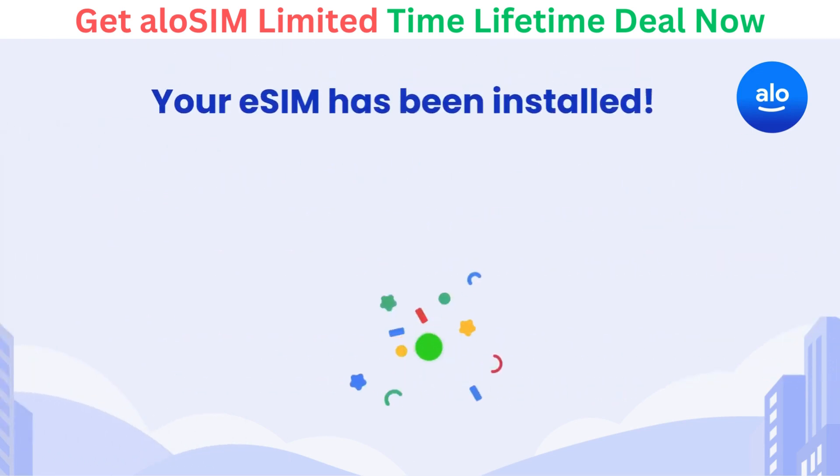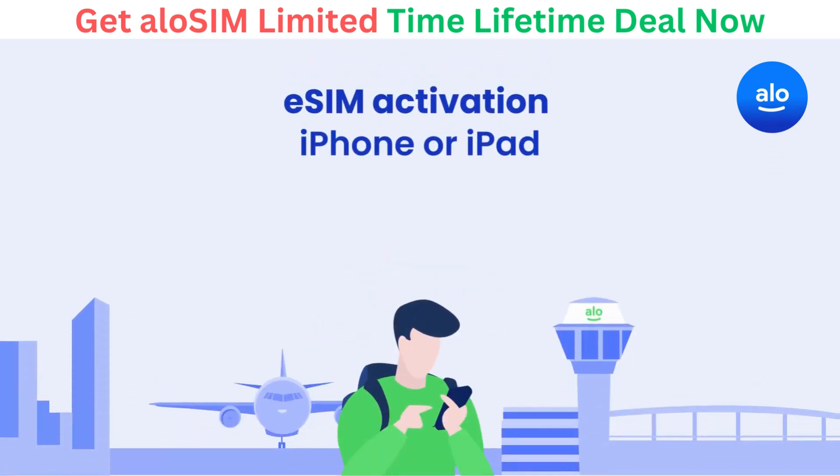That's it! Your eSIM has been successfully installed. Once you're in the correct country, here's how to activate your eSIM and begin using AlloSIM data.